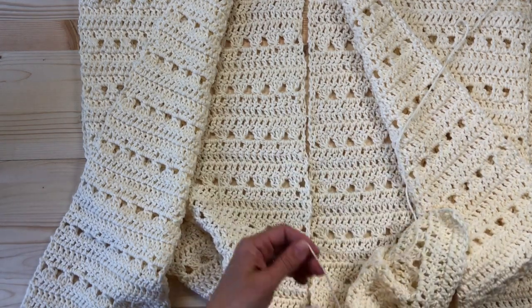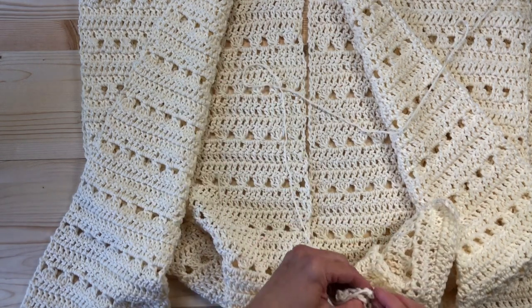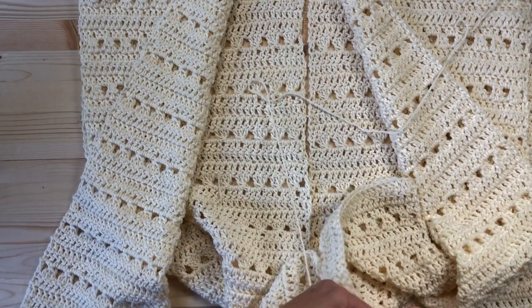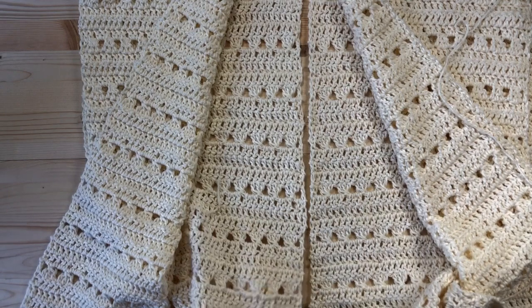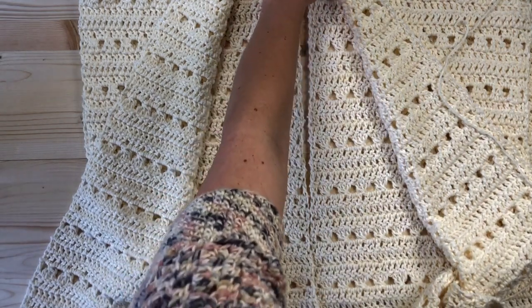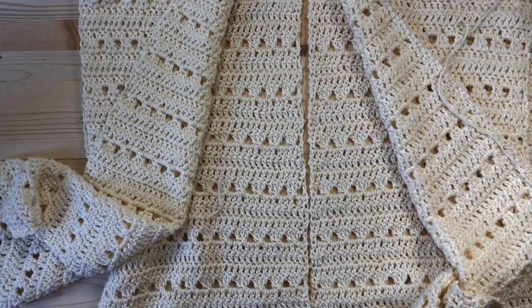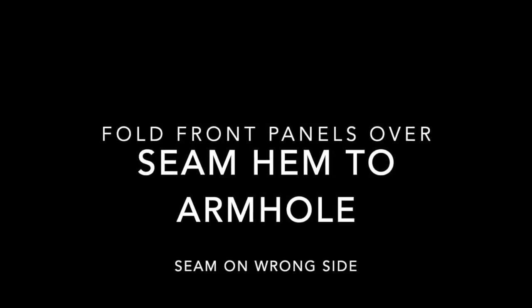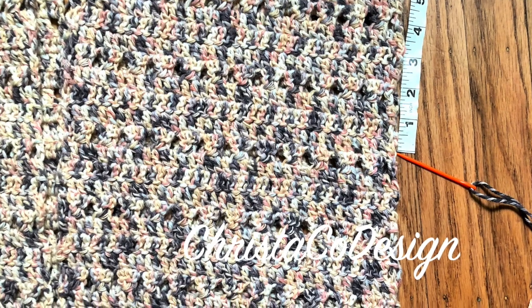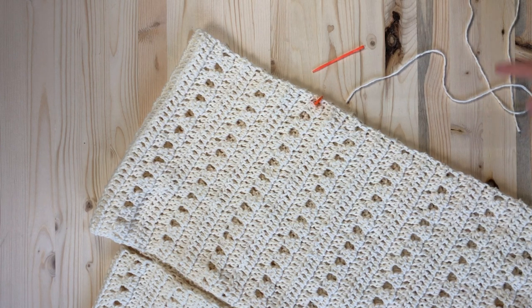Or maybe you want to just use your yarn needle to go through and seam that up using a mattress stitch, which is also a great way to do it. You'll seam from the bottom row where you stopped all the way to the back of the neck — that's where you want it to stop seaming.